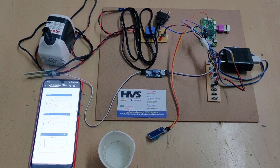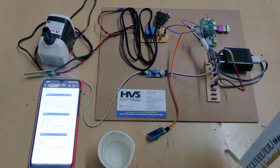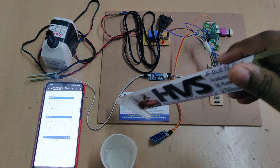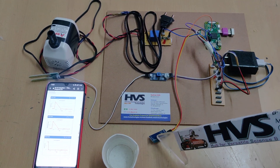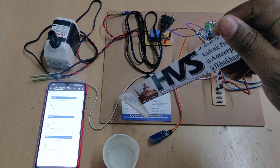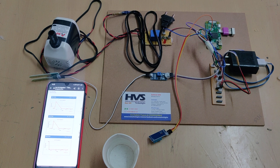Welcome to the project demonstration of an IoT-based automatic irrigation system. Here we are going to control a motor based on sensor inputs. We are using three sensors with three parameters: a soil moisture level sensor, a DHT11 for digital humidity and temperature, and a water level sensor. Based on these three inputs, we are going to control the motor.